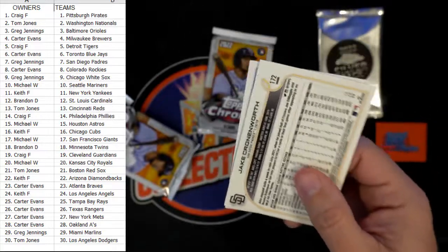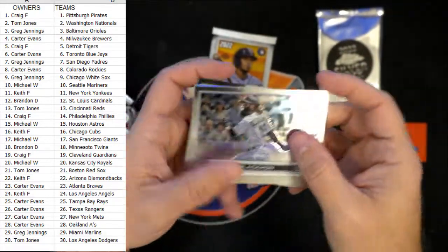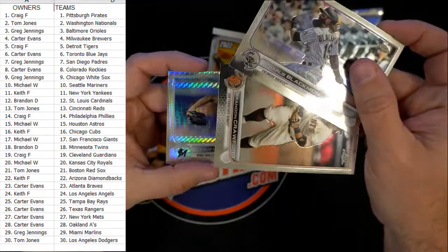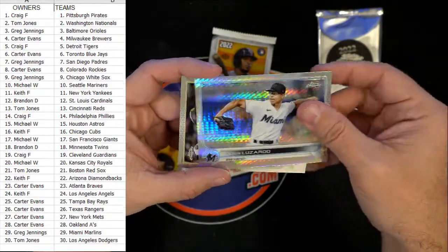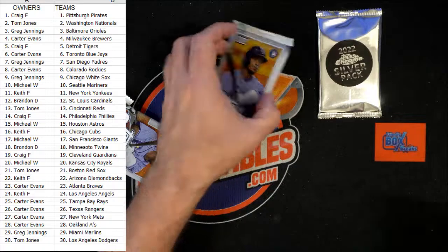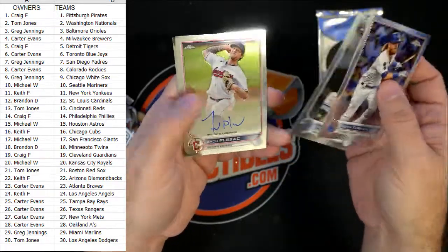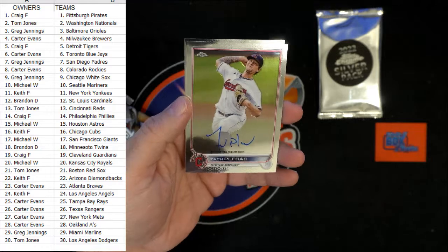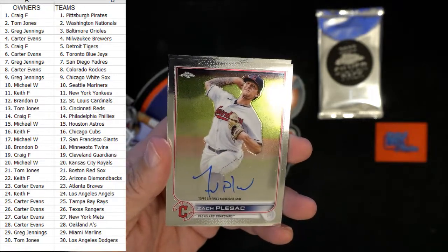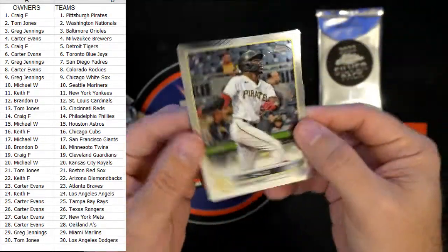I don't think we've seen the auto yet, right? No autos so far. Gonna be a Judge auto — is that what you're saying? You gotta see some kind of auto in here... there's the auto! We got Cleveland Guardians — Zach. Let me see who's got Cleveland — that is Craig F coming your way, man. Craig F with the auto! Then we have a silver pack coming up.